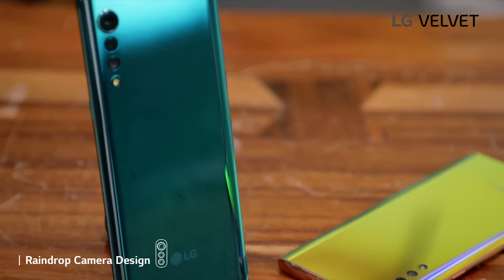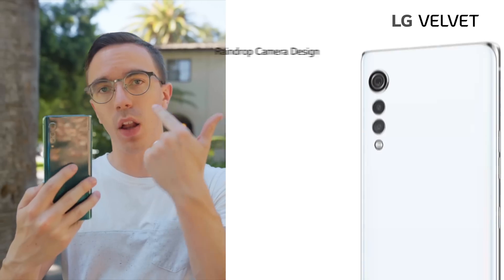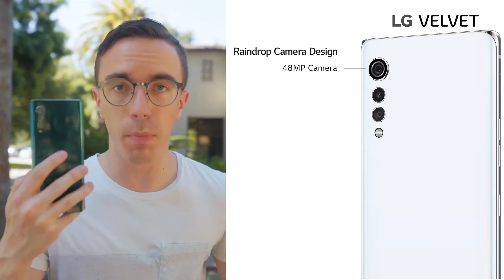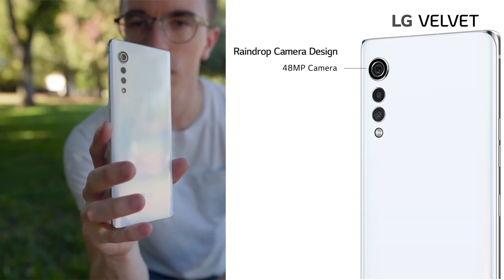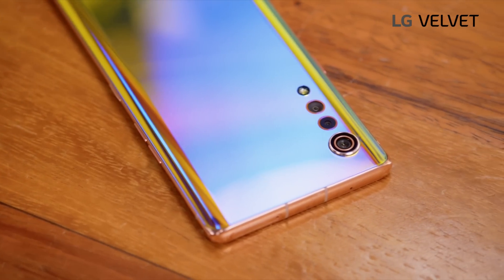Hello and welcome to a closer look at the brand new LG Velvet. It all starts with the raindrop camera layout. On top we have a larger 48 megapixel main camera, backed up by not only a depth sensor but also a wide angle camera and the flash. So not only does it look good, but importantly with that 48 megapixel camera on board, we should see some pretty solid image quality.